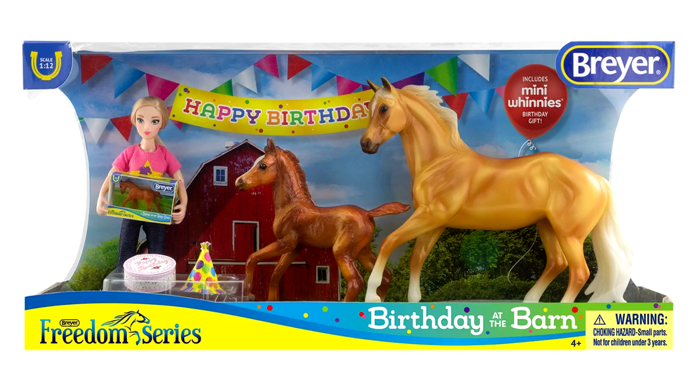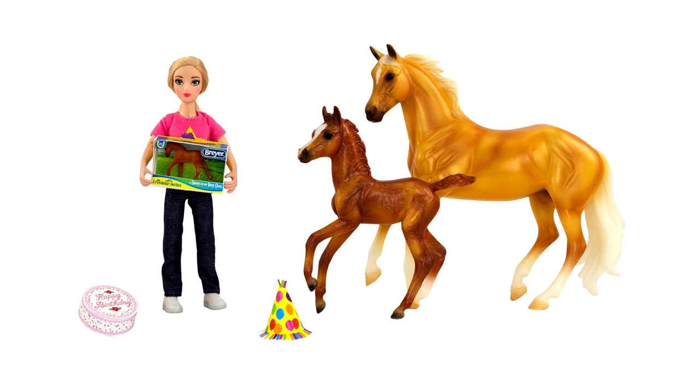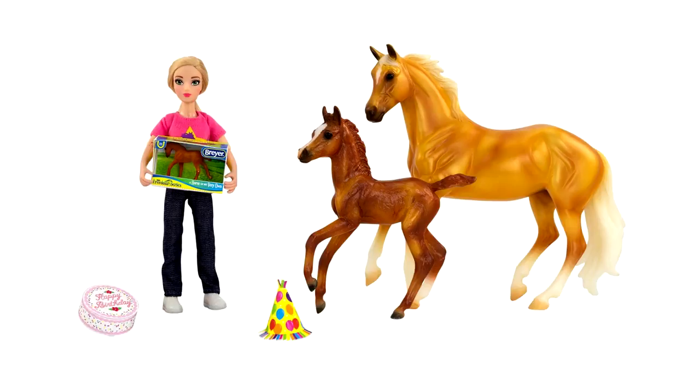Now we get into the classics — there are quite a lot. First up is Birthday at the Barn. This isn't specifically for Breyer's 70th anniversary but I have a feeling they did it this year on purpose for that reason. Interestingly, there is a mini whinnie foal in a miniature Breyer box, which is something collectors have done for a long time — making little miniature Breyer boxes for mini whinnies to use with dolls and Breyer barns. Breyer has clearly recognized that collectors like this, so they made their own. It's a cute set, though I'm mostly not a fan of this doll's face — very generic and Barbie-like. I really miss the older Breyer dolls from the 2010s and earlier, which looked more realistic and less cartoony. It's a really cute idea for a playset though.